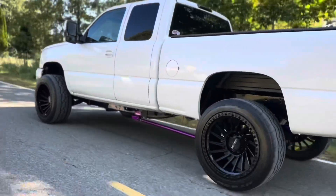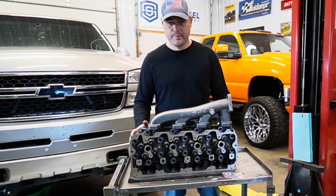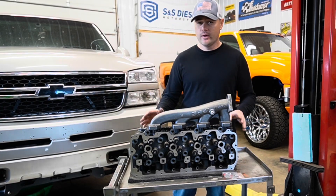Now, if you own an LB7 Duramax — that's 2001 to 2004 — I did do a YouTube video on the PPE cast iron heads, a pretty in-depth video if you want to check that out.